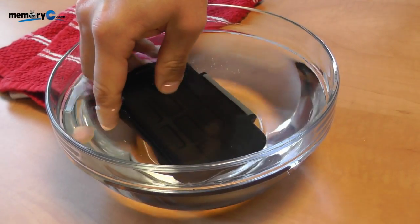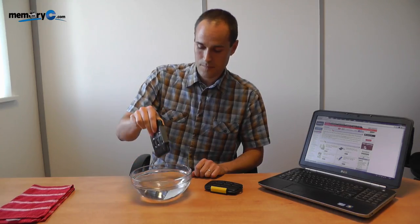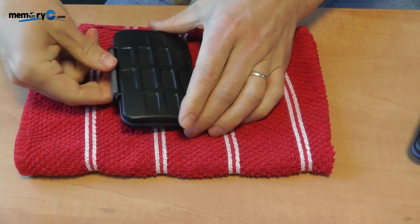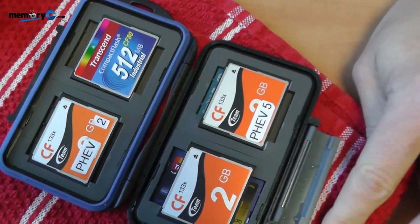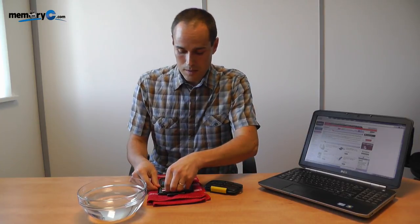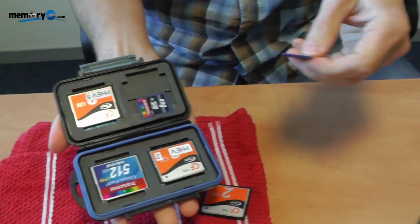It really is a very solid case that will help protect your memory cards when you're not using them. Now we'll open this one up and just check that the memory cards are entirely dry and ready to be used again. You might be able to see that not a single drop has come through to the memory cards. So what I'll do now is remove my own memory card and put the music back on again.